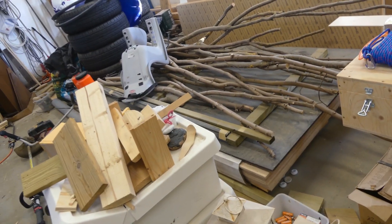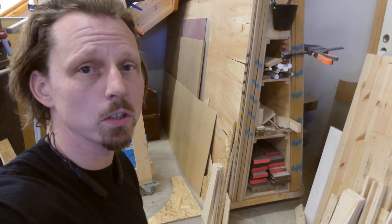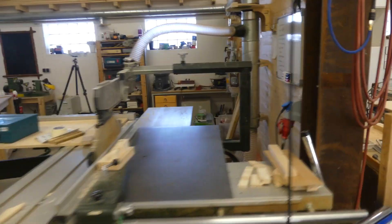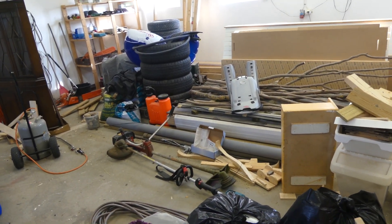Normally you see this part of my workshop, but today we're going to focus on this part, which is a complete mess and I need a better place to store my sheet goods. I actually built this mobile cart for my sheet goods, but as you can see it's completely full. I plan to use the backside of this wall for storing the sheet goods, and besides that I need the storage, I really need to clean up.